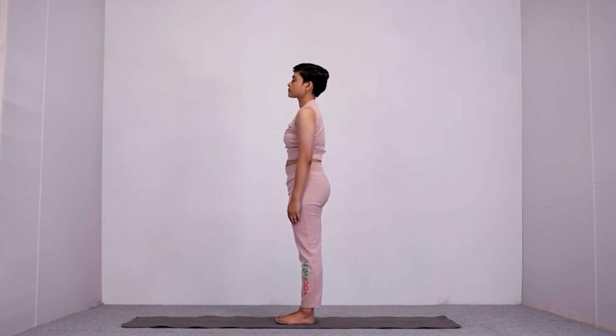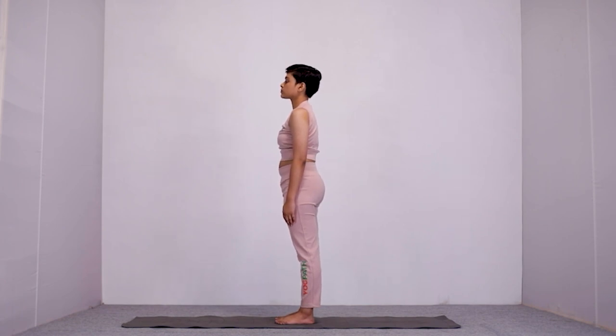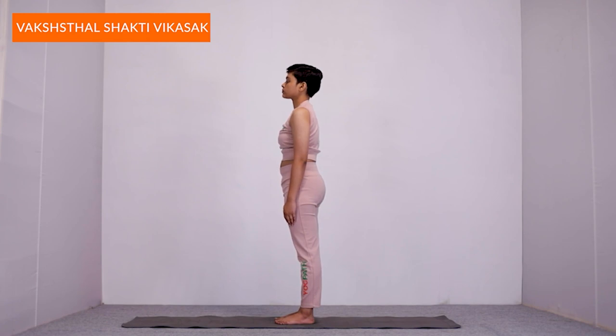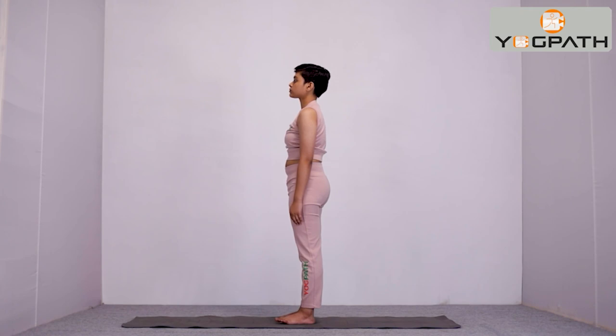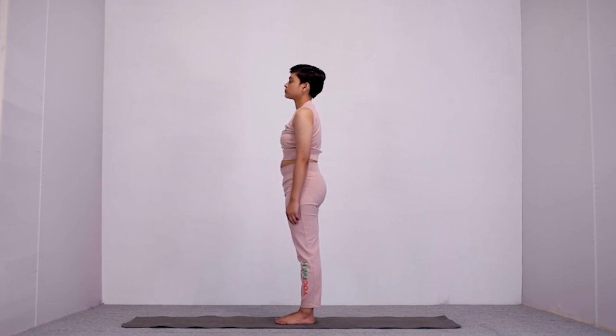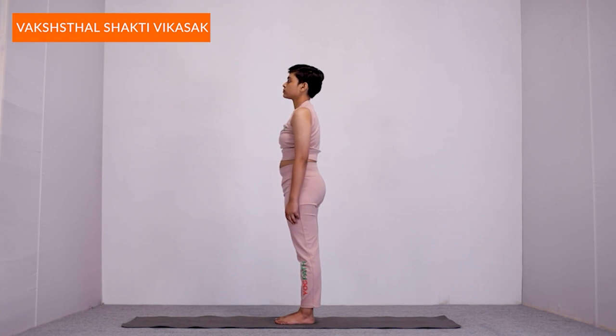This was Vakshasthal Shakti Vikasak Sukshma Vyayam. By doing this, your thoracic cage is stretched and expanded, which gives proper space to your heart and releases the pressure or stress that your heart is undergoing. Then your heart can easily pump in and pump out the blood. The more space the heart gets, the lesser the pressure will be developed over it, and lesser will be the chances of rising blood pressure.